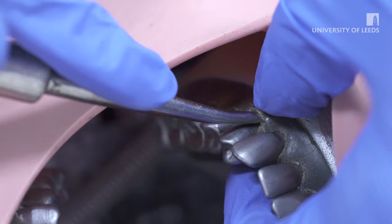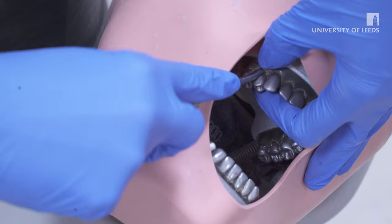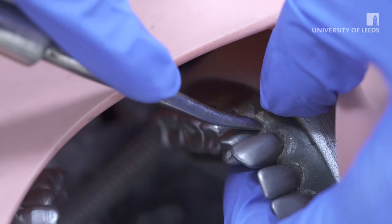As the blade is advanced further, the socket is dilated by an ingress of air. The luxator should be inserted around as much of the circumference of the root surface as possible to expand the socket.